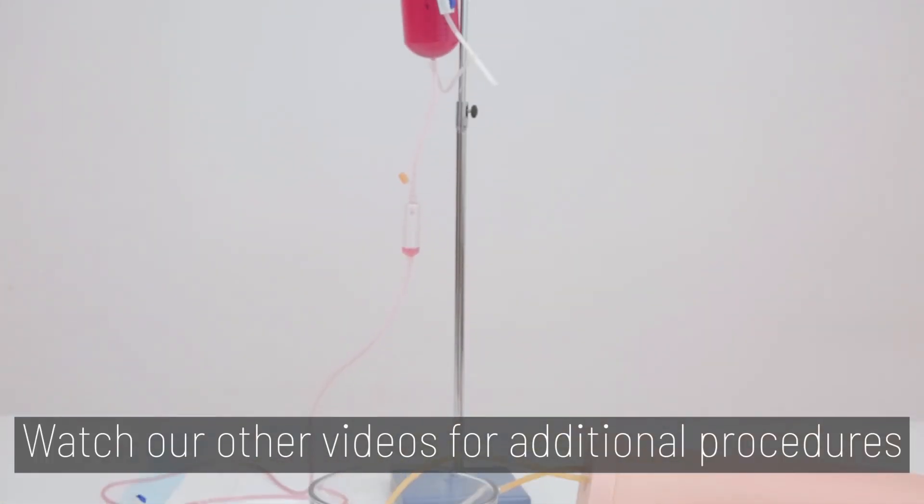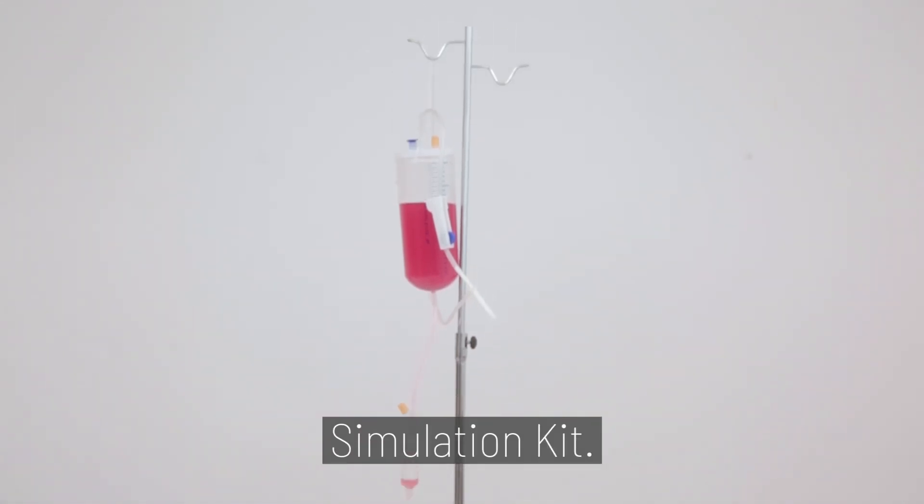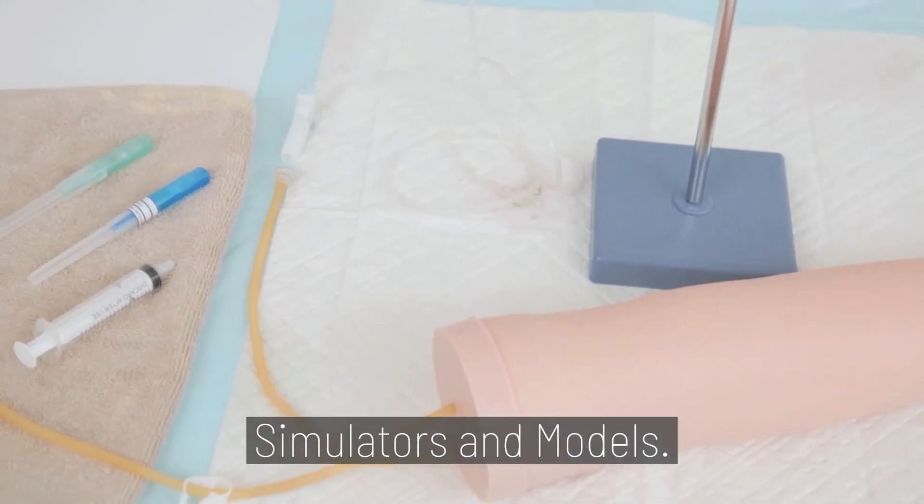And you're finished! Watch our other videos for additional procedures you can do with the Vinnie Puncture Simulation Kit. Thank you for choosing Anatomy Lab, your trusted source for anatomical simulators and models.